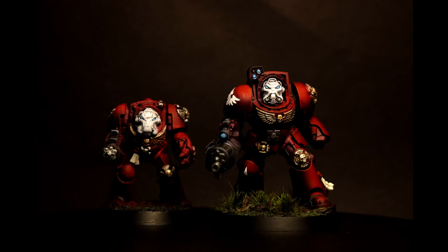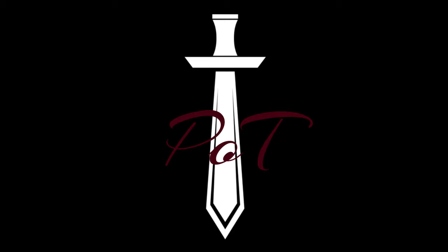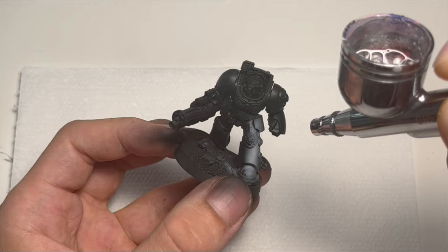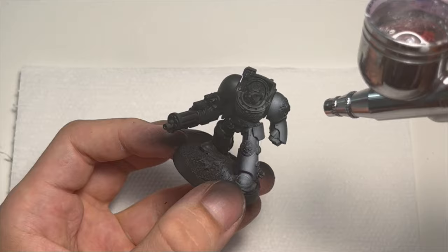Hi guys! So it's finally here - the refresh we have all been waiting for. I know there is a whole other line of Terminators, but ever since I saw this new sculpt I wanted to do this side-by-side comparison. I bought some old Termis on eBay a while back and they have been just sitting in my closet, so it is nice that at least one of them is getting the spotlight.